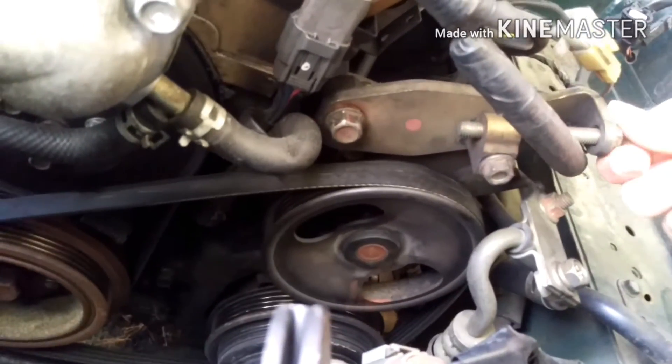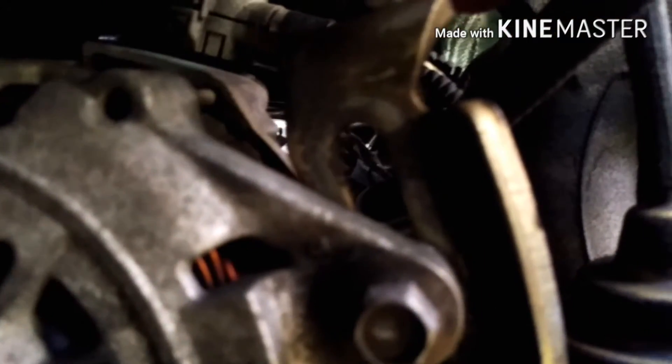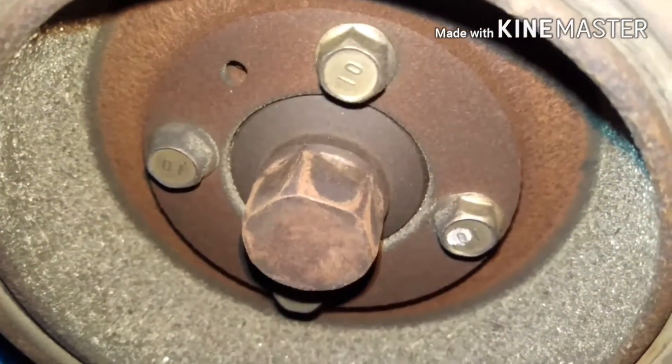You can loosen the tensioner and get enough slack in the belt to pull it off. Now you'll basically do the same thing for the water pump and alternator pulley belt, though it doesn't have as easy access. There's a similar setup on the alternator — you're going to have to loosen a 14mm bolt and then undo the bolt to lower it down.